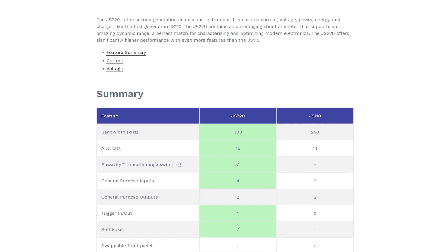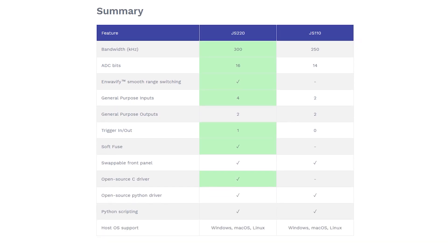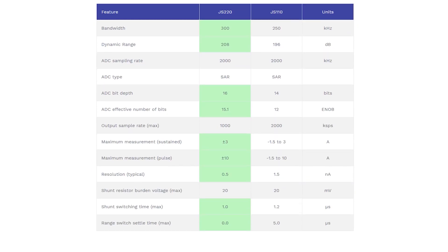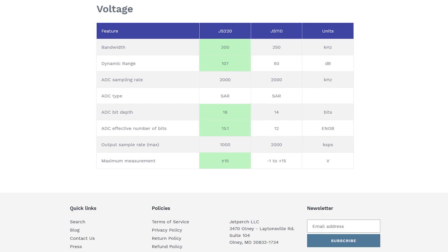Let's start with a comparison between the two models. To the left we have the specs of the newer JS220, to the right the specs of the previous model, the JS110. We notice a bump in ADC performance with an increase in effective bits plus an increase in bandwidth. We get more general purpose inputs, a new trigger in and out function, a new software control fuse, and a new open source driver which gives you the ability to automate test measurement setups using your favorite software. We also get a bump in dynamic range - the measurement range has been extended to plus or minus 3A sustained and plus or minus 10A pulse. Typical resolution has been improved to 0.5 nanoamps, and the voltage measurement range has been increased to plus or minus 15V. Pretty much a better instrument across the board with almost every spec improved.